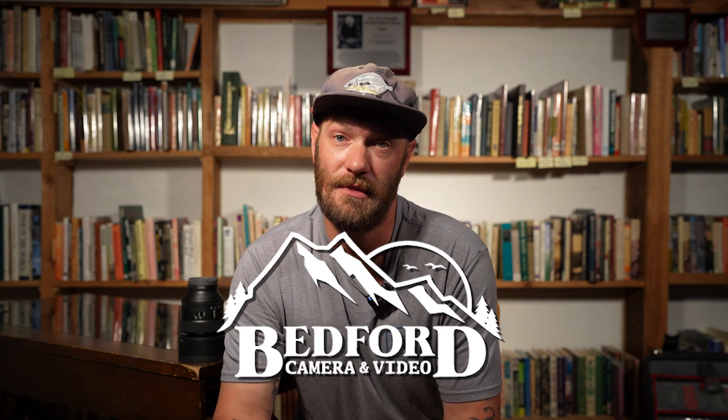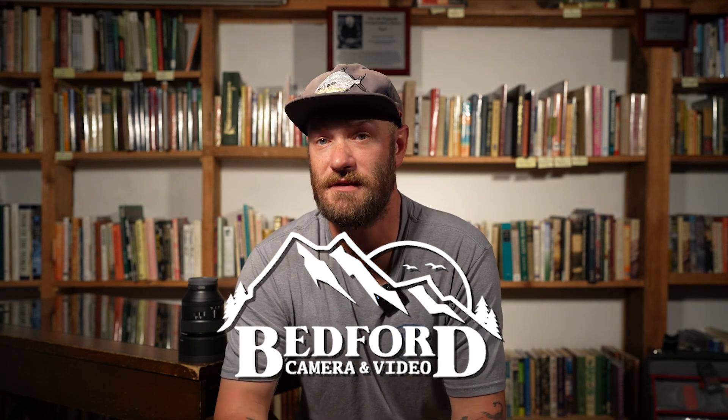Thank you for taking part in this Taking the Shot video series with Bedford Camera and Video. Make sure to check them out for all of your photography and cinematography needs, and make sure to join Backcountry Hunters and Anglers to help protect the wild public lands, waters, and wildlife that we all love. Thanks guys — we'll see you outside.